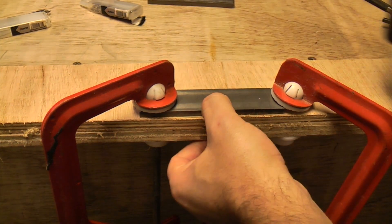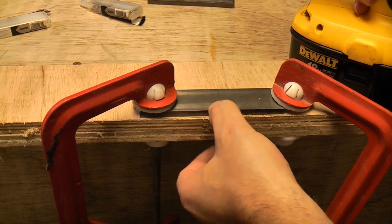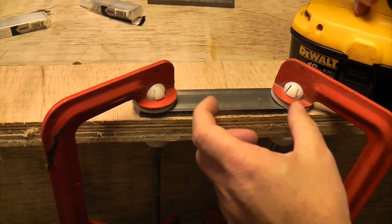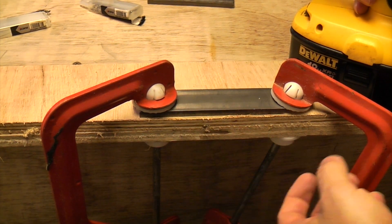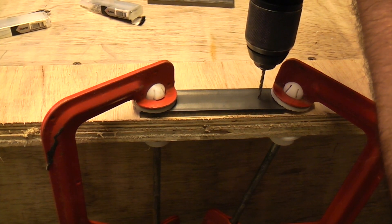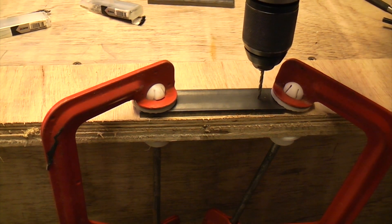Whenever you're drilling metal it's important that you have the correct speed. Normally you want a low-ish speed for metal, and the bigger the hole you're drilling the lower the speed needs to be. Because we're only drilling a small hole here we can use a high-ish speed, but not too high.